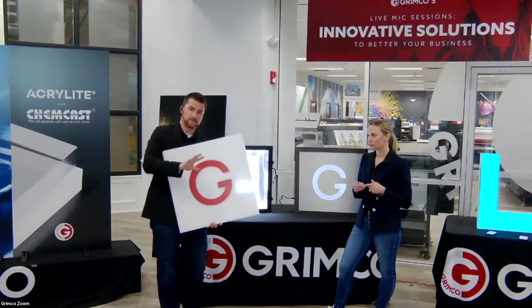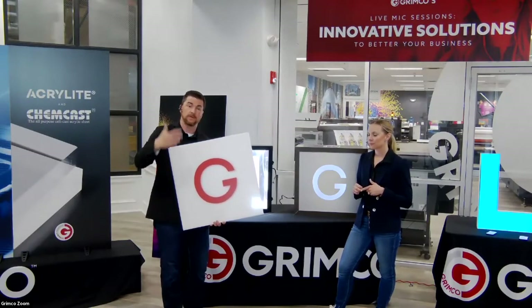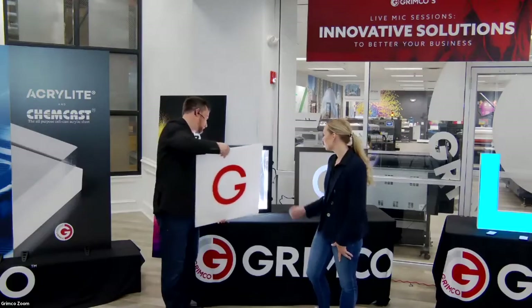This is where our education session is designed to give you enough background to work with your customer, your production team, your estimators, and your designers and engineers to choose the right solution for you.